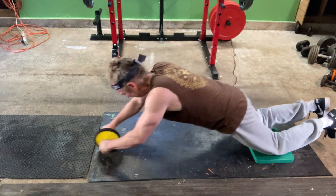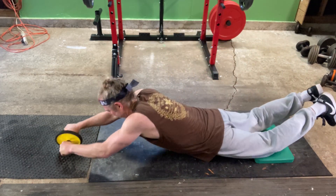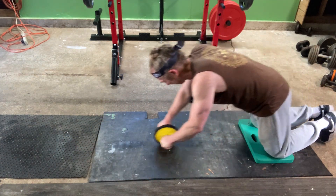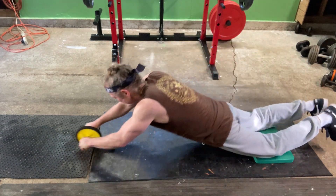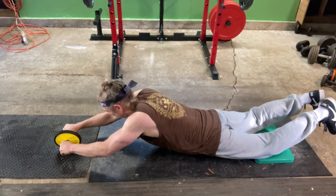I'm going to try not to use my back. I think that's eight or nine. This ab wheel sucks — this one is crap, it's not good. I need to buy a better one. As soon as I'm done with this workout, I'm going to go on Amazon and buy a better one.